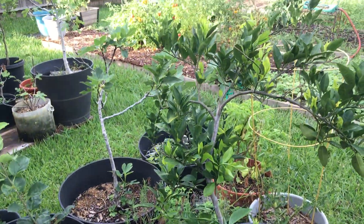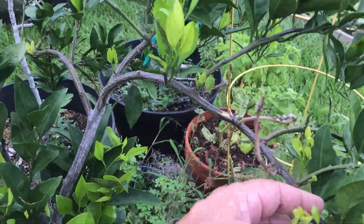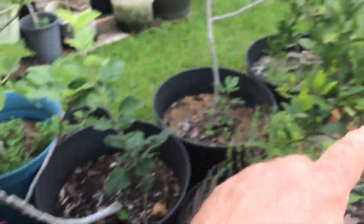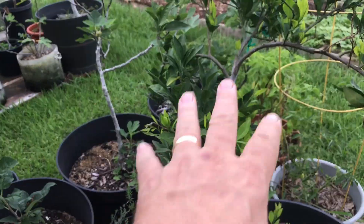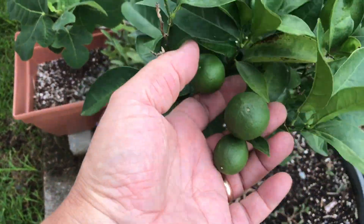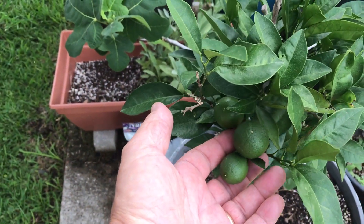Citrus is doing well, putting on new growth even in the summer. This one over here has fruit. That's a mandarin — it had tons of fruit last year but doesn't have any this year. But this blood orange didn't have any last year and now we're going to get some fruit. Not a whole lot, maybe a dozen, but that's pretty good.